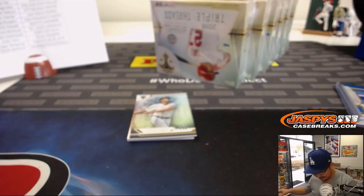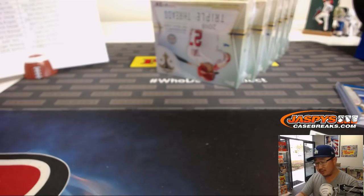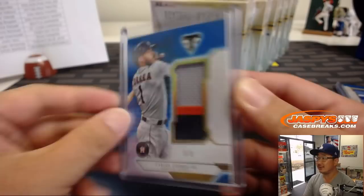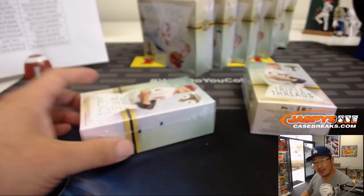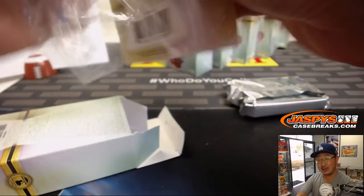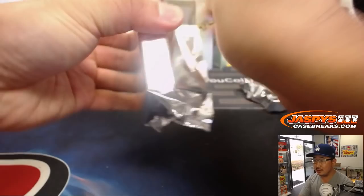And behind Roger Maris is Carlos Correa, 3 out of 3, 3-color patch — another train whistle. Jimmy Brandt with the 'Stros. Stuff is strong. All aboard the Big Hit Express! We still have all these boxes to go. Richard Johansson saying two days in a row for Arthur and his Goldschmidt — that makes up for probably years of no Goldschmidt.